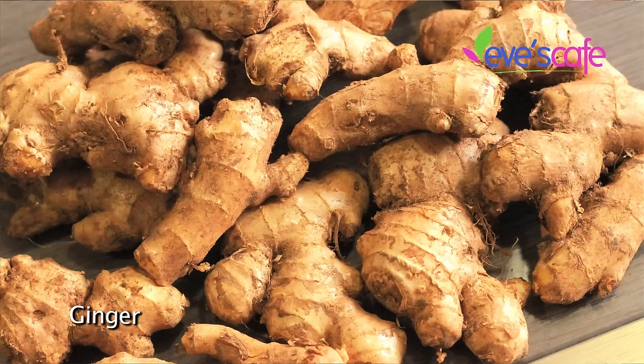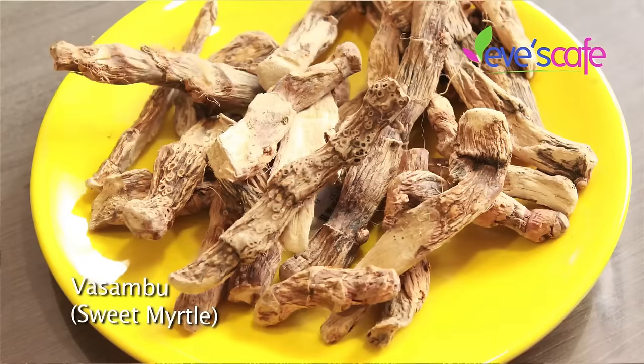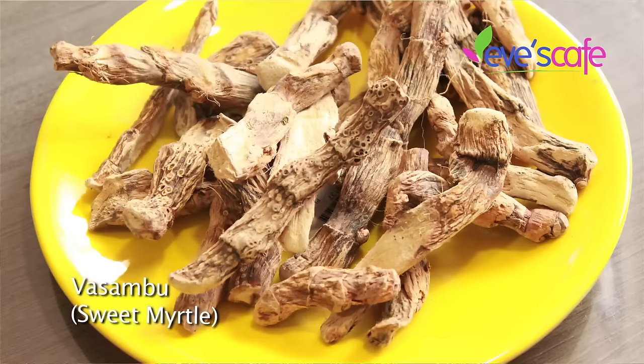The next ingredient we are going to use is ginger — we have to grate the ginger and add it in the oil. The next ingredient is called vassambil, otherwise known as sweet flag or myrtle flag. This herb has a lot of medicinal properties and is used in treating many other health-related problems.